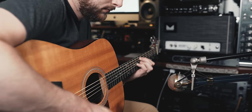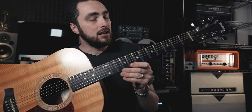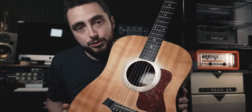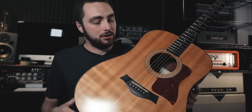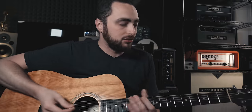This is a Taylor 110E — it's got a solid Sitka spruce top, laminated mahogany back and sides, a mahogany neck, and an ebony fretboard. I'm going to shoot this out against my current number one acoustic, which is a Bourgeois Sloped Shoulder Dreadnought — about ten times the price of this guitar. But when I pulled the 110 out and put new strings on it the other day, I was struck by how good this thing sounds.